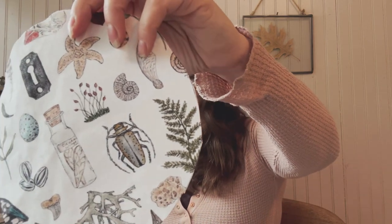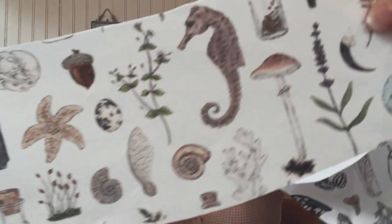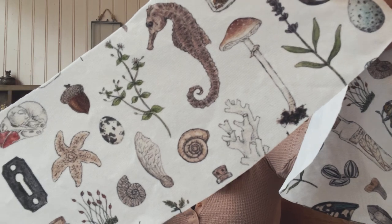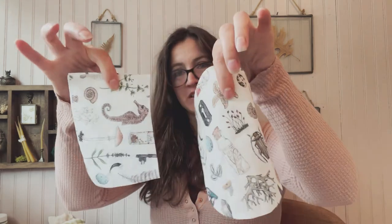So these are the pieces that I've cut out. I actually have quite a few stamps that match these designs. It was pretty serendipitous that there's chickweed on here because I actually have a chickweed stamp. So I'll be using a few of my hand-carved stamps printed onto this canvas that will match this fabric.